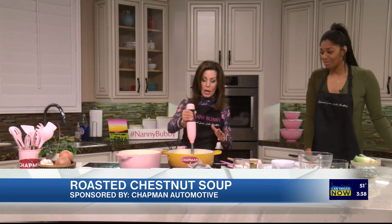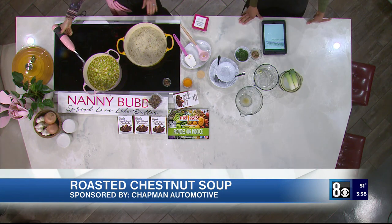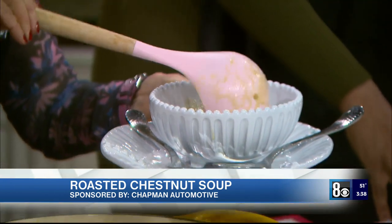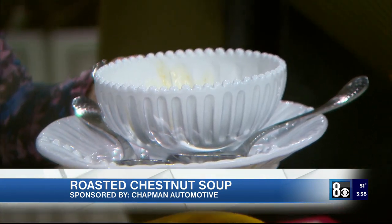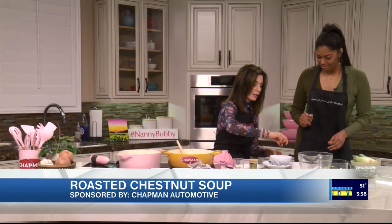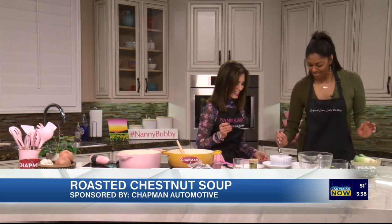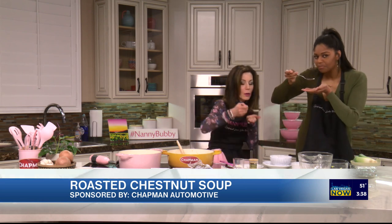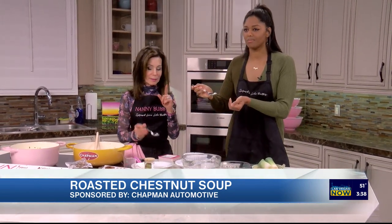We have 30 seconds — let me taste this. It's not quite as blended as I wanted it to be, but the flavors are incredible. We're going to put a little bit of parsley as a garnish and a little bit of chestnuts on top. That is delicious — perfect for a rainy day and every day.